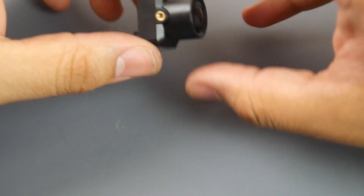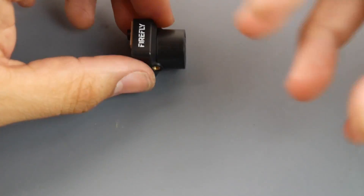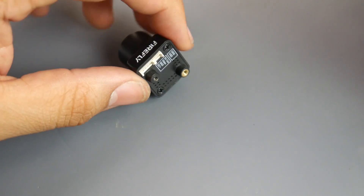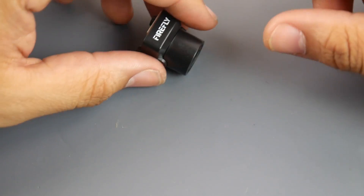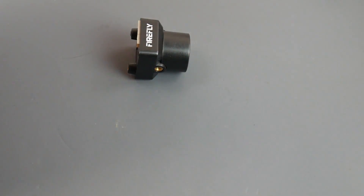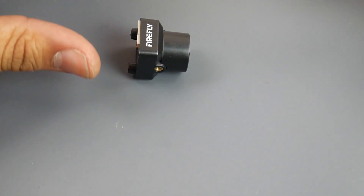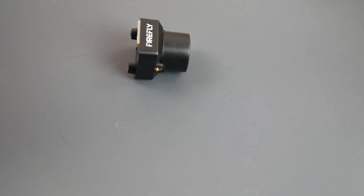This thing has a built-in OSD, and they provide you with a remote to control everything, which is really nice. I did have to invert the image because of the way it was set up — that was easy to fix on the software side. I also really liked that you can choose between 16 by 9 and 4 by 3. I switched it to 4 by 3 because I'm using Fat Shark goggles.